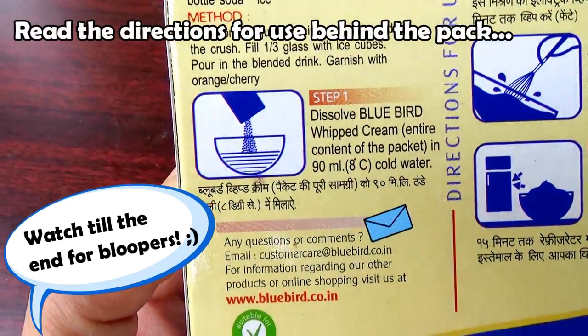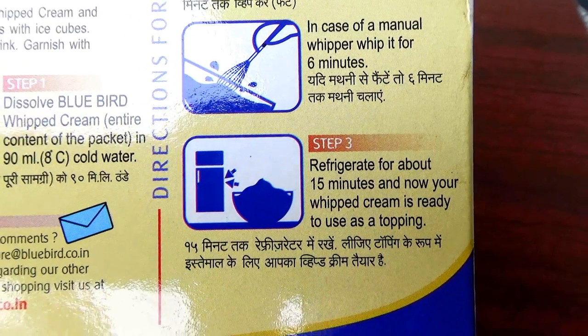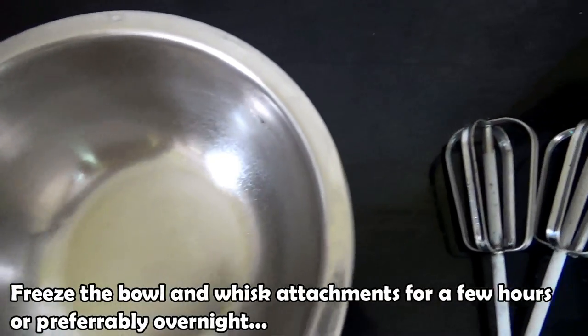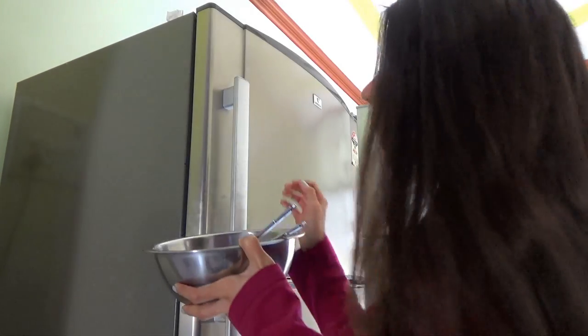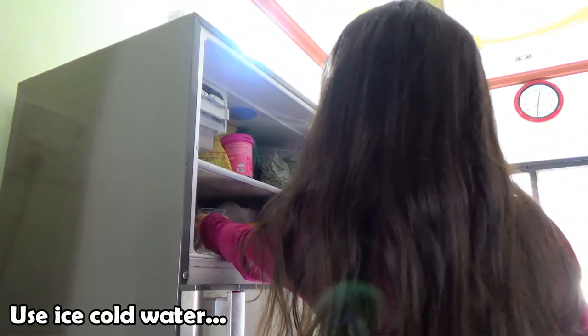First, make sure to read the directions for use on the back. I recommend freezing the bowl and the whisk attachments overnight — just place them in the freezer overnight.